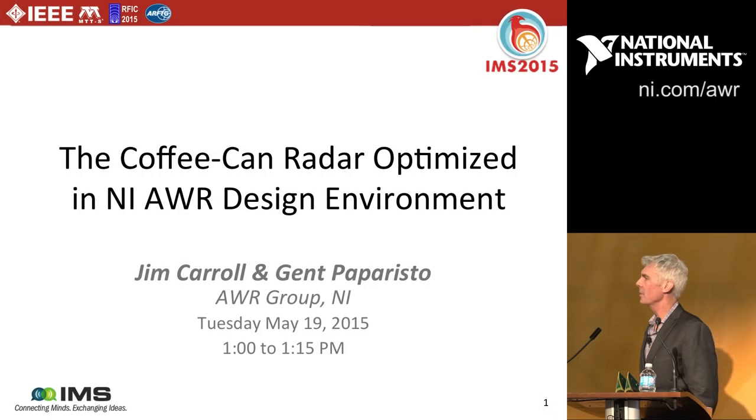Good afternoon, thanks for coming to my talk today on the coffee can radar optimized in the AWR design environment. My name is Jim Carroll, I work for AWR along with Ageen Paparisto, who is helping me on a lot of the system design diagrams you're going to be seeing here.